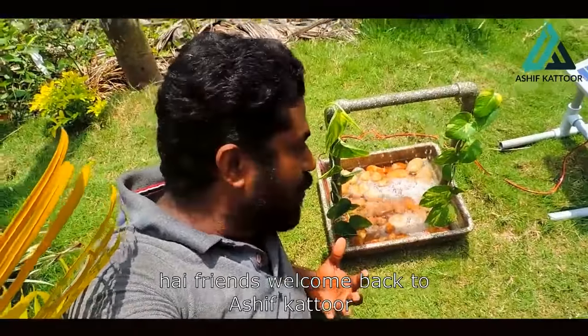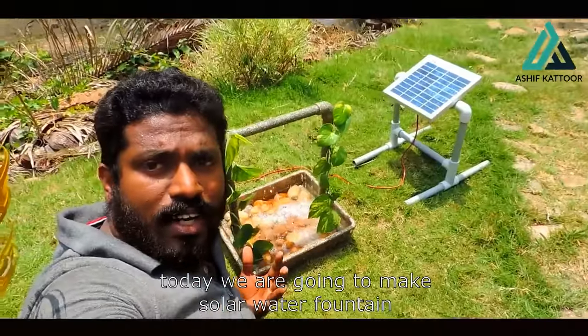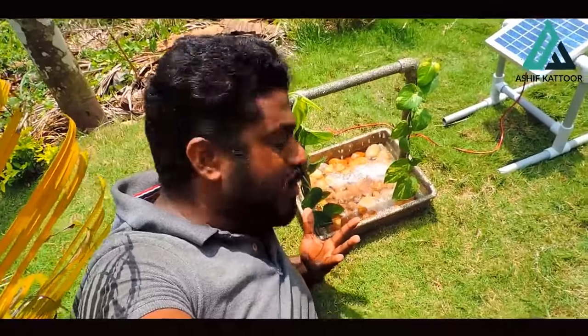Hi friends, hello all of you. I am going to show you a small solar water fountain. Here is what you see — a small solar water fountain. In the small solar fountain, we have a small water fountain.